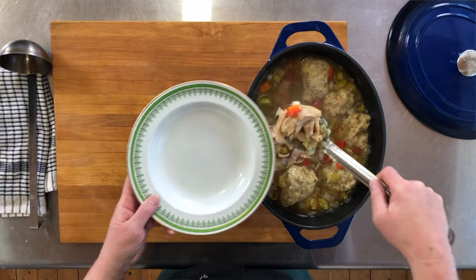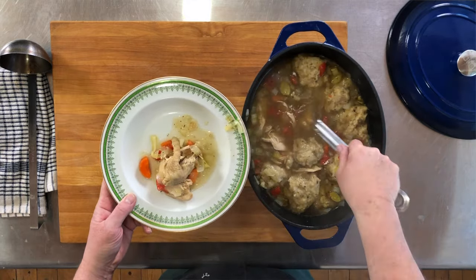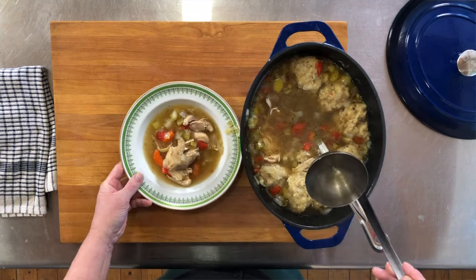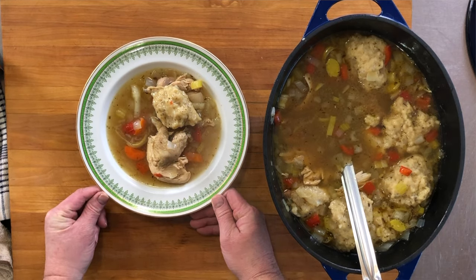Okay, let's plate this up. I think what we'll do is get some of the chicken and the vegetables out first, pour some of the broth over top, and we're gonna need a dumpling on there. And this is it. Let's give it a taste. It's good — it has lots of flavor. You wanna make this chicken fricot. Acadian chicken fricot.